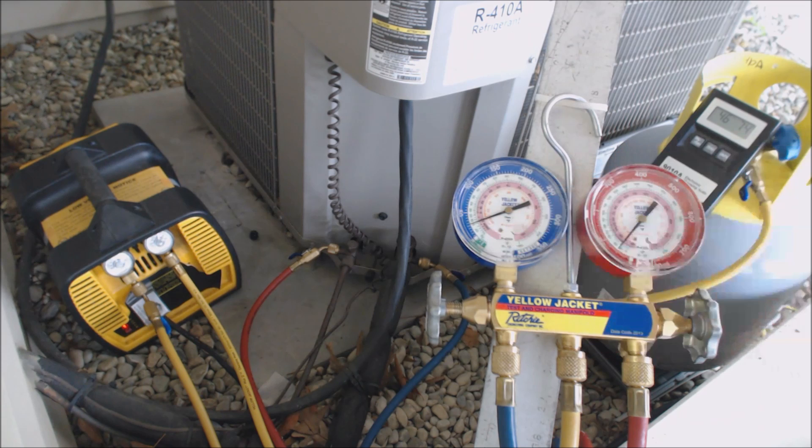We're going to go down to 10 inch Hg. Actually, we're going to go down to 15 inch Hg and just see what happens — let it rise and see how far it goes. Hopefully it doesn't go very far; hopefully it still stays around 10 inch Hg.